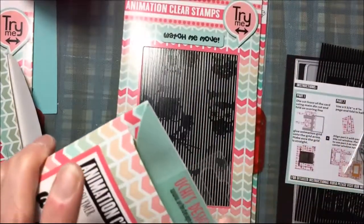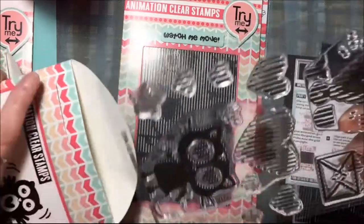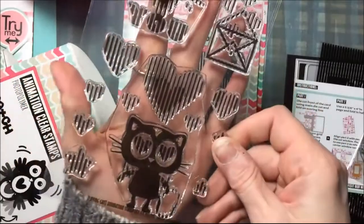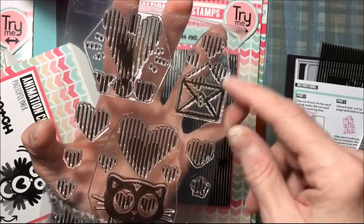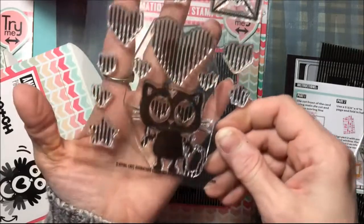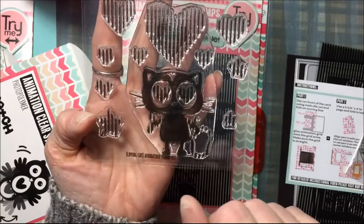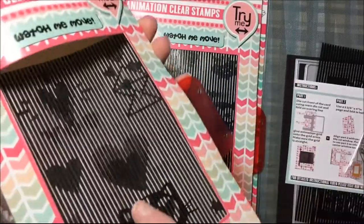This one is a kitty stamp set — the kitty in an envelope, and he says 'I love you.' Let me take this out. This also comes with the animation grid. The hearts wiggle and look like they're dropping into the envelope, and the kitty has heart eyes. How cute is that!